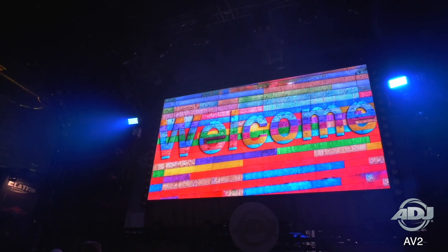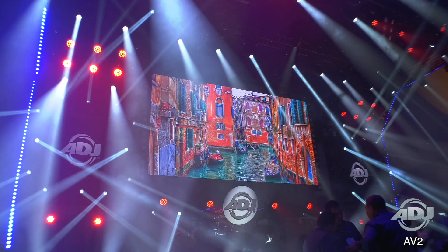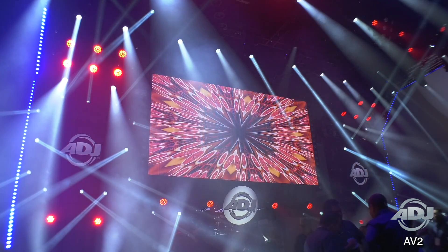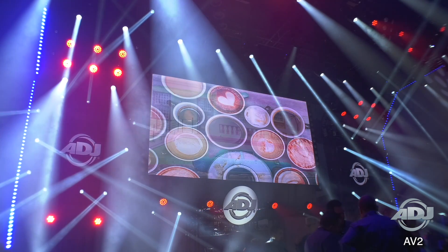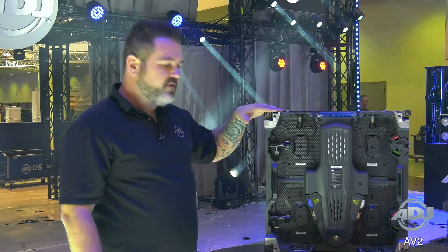This is a 2.91mm LED video panel. It features black face LEDs, so your contrast is going to be exceptional. The brightness on this particular panel is at a thousand nits, which is more than sufficient for any indoor application that you could imagine.